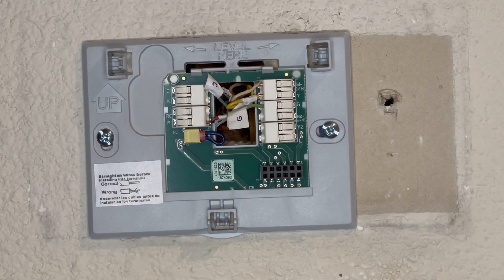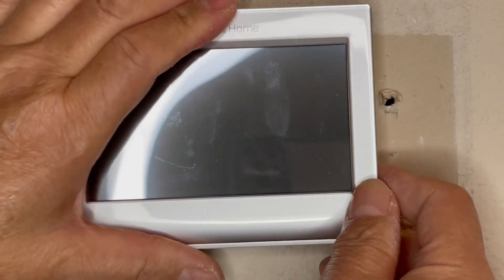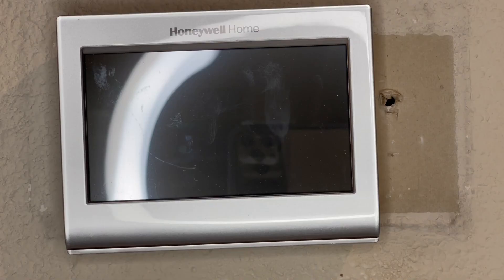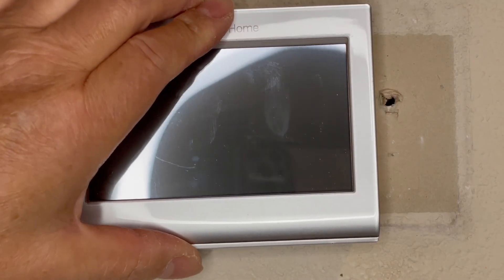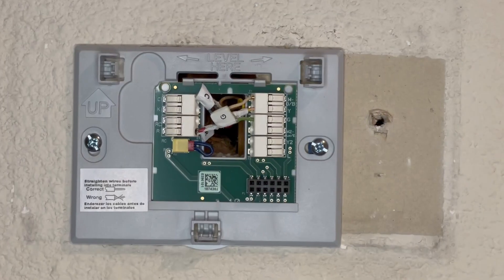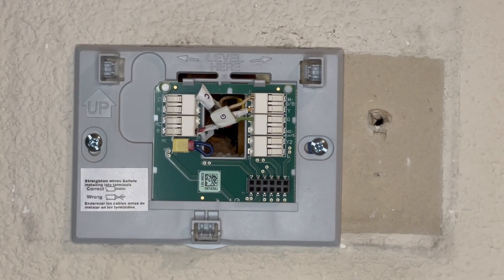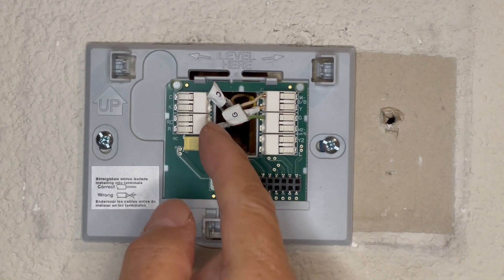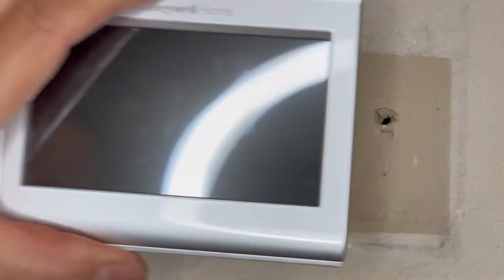Turn the power back on to the 110/120 supply — this should just click on. After checking the wire here, this R wire wasn't in all the way, so when I tugged on it, it came loose. Let's see if it comes on now. It should just click right on.